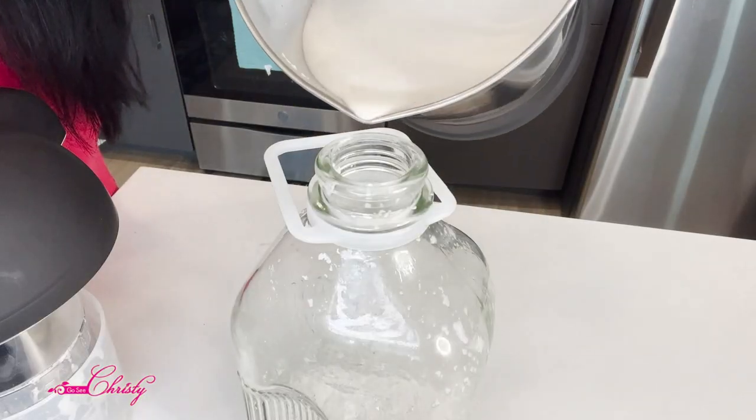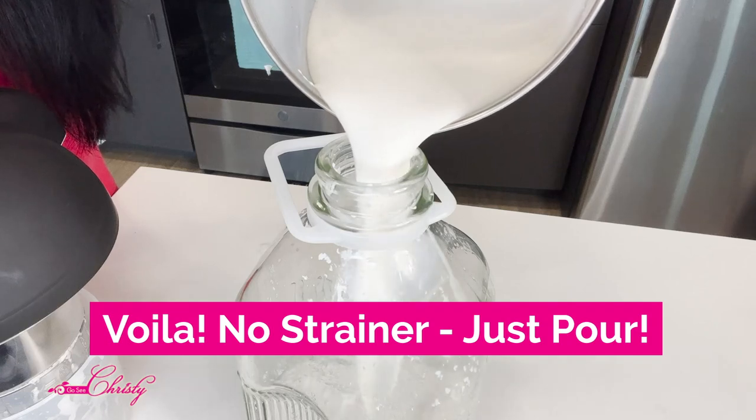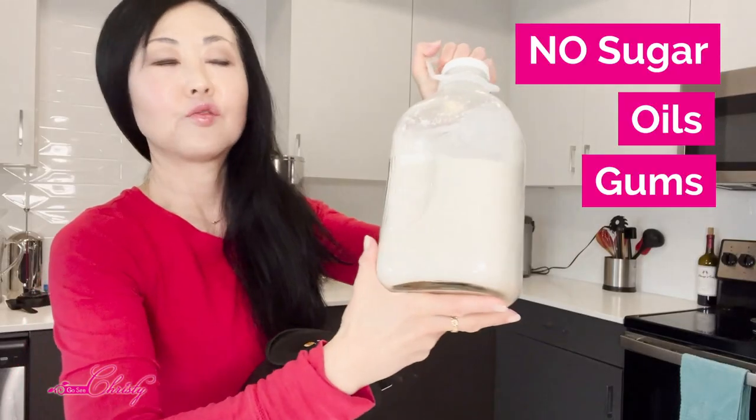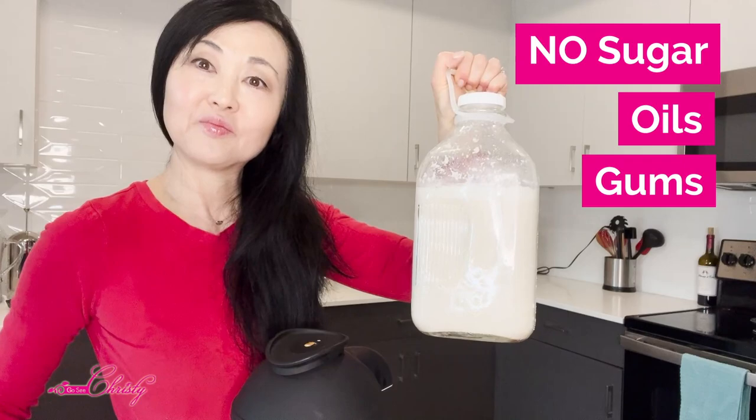Then when it's done, you just pour it right into your milk jug. Now you have your fresh homemade milk right here, ready to go — five minutes later.